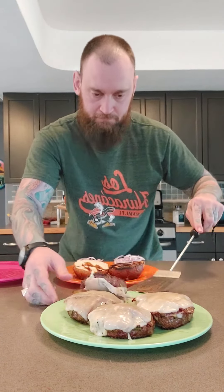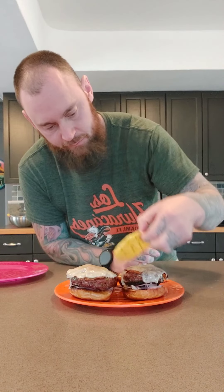Thinly shredded red onion on the bottom — as much or as little as you like, I like a lot. Grab one of those patties — oh, cheese stuck. Grilled pineapple right on top, more teriyaki or bachance. They get messy. Serve it up with some homemade fries and enjoy. It's a man-wich.